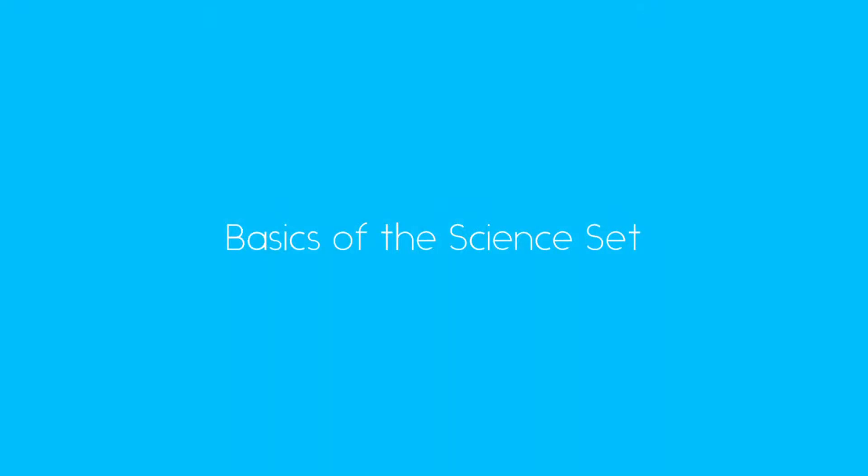Welcome to another Dex tutorial. In this tutorial we learn the basics of the set and you get to build your first circuit.